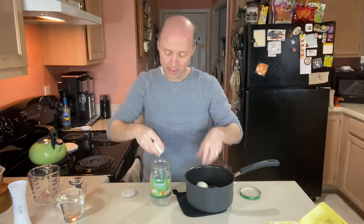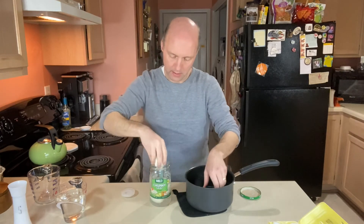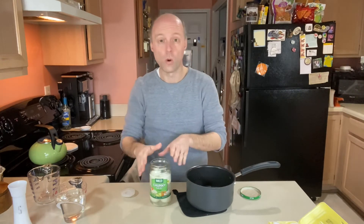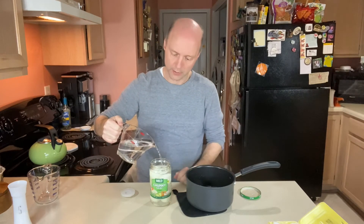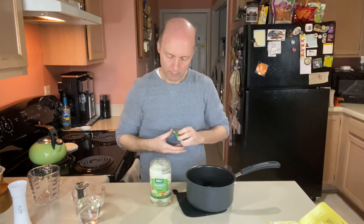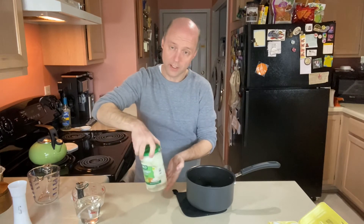Put your eggs into the jar — these are still warm, so they're going to soak up all that salt and vinegar. Once your eggs are in the jar, top it off with just regular cold tap water or filtered water, whichever you want to use. Put the lid on and give it a quick swirl just to mix the water and the vinegar.